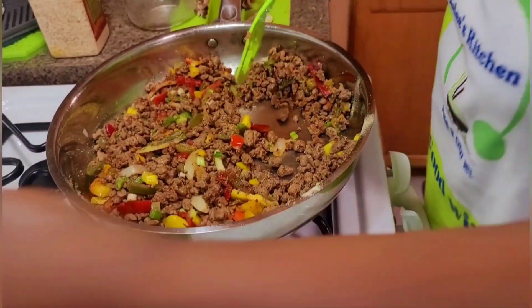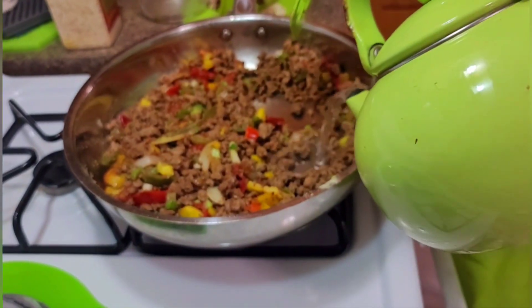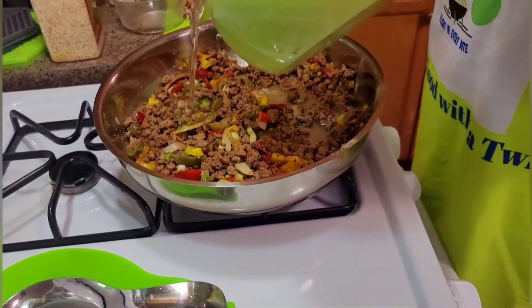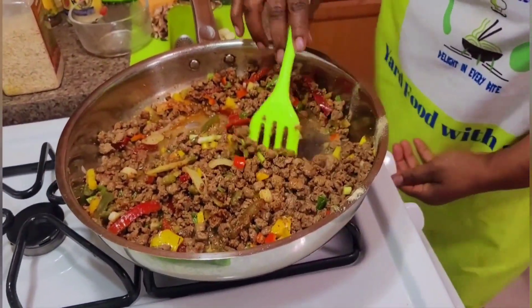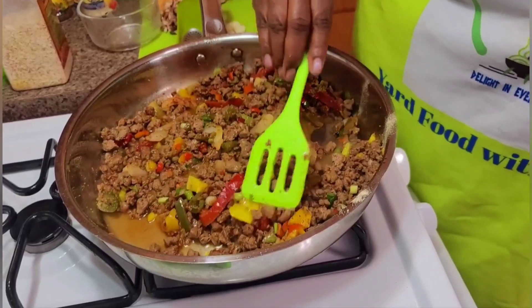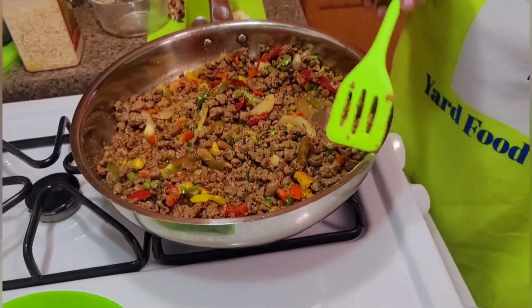While it's getting all dried out I'm gonna add some water from my kettle — I don't want it too dry. So I'm gonna leave this to simmer a little bit and then gradually add the other spices.